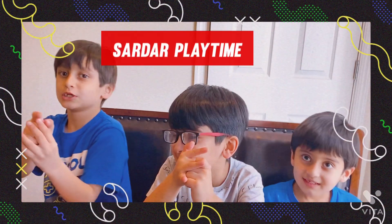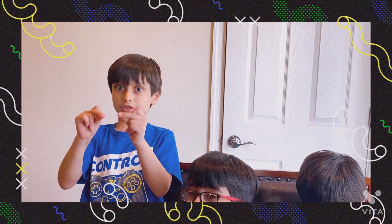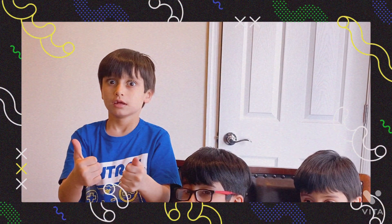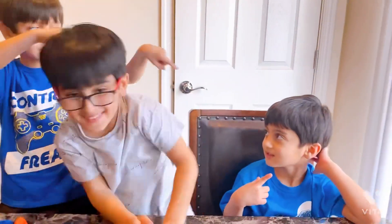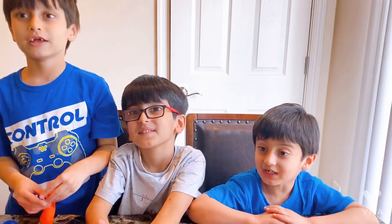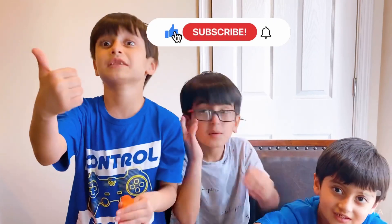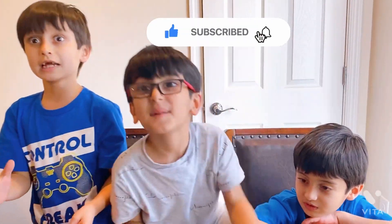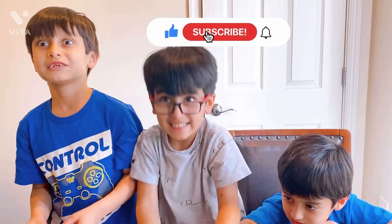What's up gamers, how are you doing? If you're feeling good, be happy. This is my brother Sultan. Say hi! Do you know what experiment we're doing? You have to guess! If you don't know, click the bell button, guys, and give a big thumbs up and smash the like button and subscribe to my channel. Give us 10 million likes!